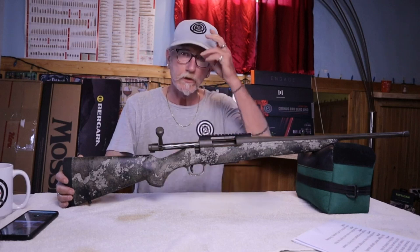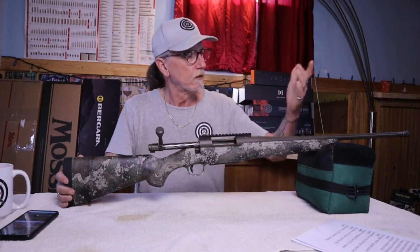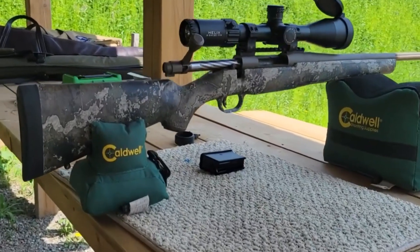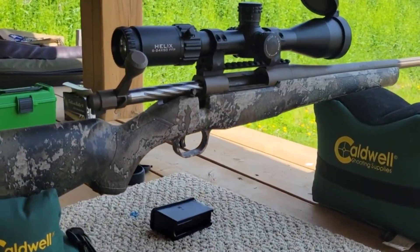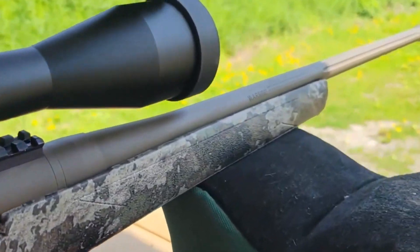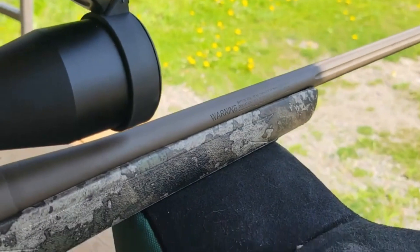Welcome back to Ultimate Creedmoor Shooting. Today we're going to be taking a look at the Mossberg Patriot Predator Strata version. I've seen a lot of hoopla on these rifles all over the internet, and I wanted to get one for myself and see what it was all about.